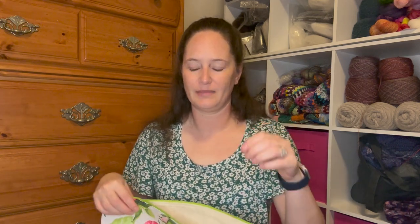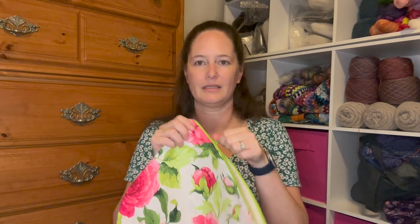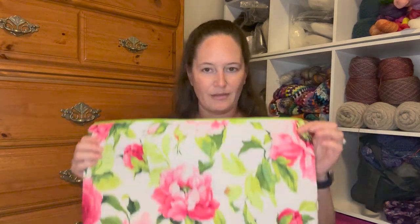One thing I noticed is with my zipper foot, you're supposed to be able to lift the presser foot, reach in, and unzip the zipper while it's there to move past where you're sewing. I had to take the zipper foot off every single time — and that was a real pain. But we have a zipper that works.